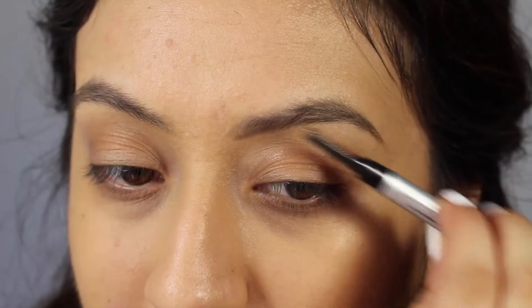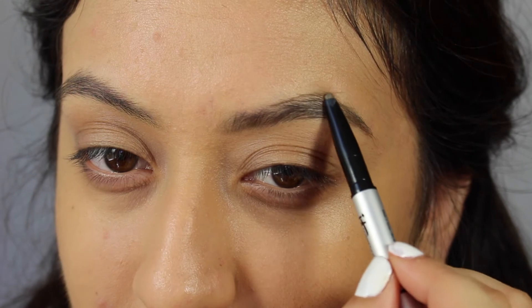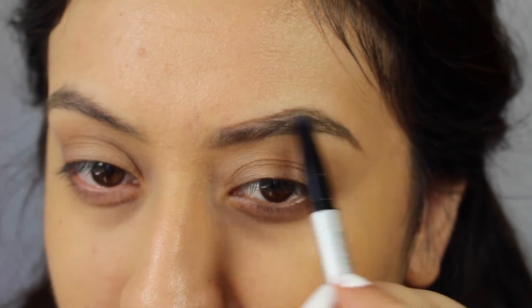Shape the bottom of your brows by doing light strokes back and forth. This will prevent applying too much product and making it look unnatural. Once that's done, run the spoolie to distribute the product and avoid any buildup. Then move to the top to even out your brows — one of mine is more arched than the other.